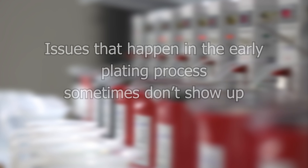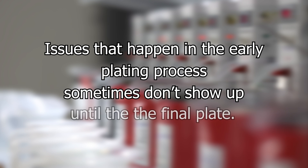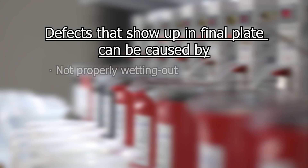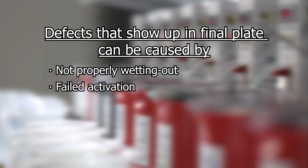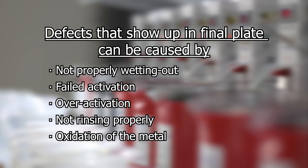There are certain issues that can arise early in the plating process that can sometimes be difficult to catch or don't show up visually as defects until the final plate. These are often the result of a piece not properly wetting out, failed activation, over-activation, not rinsing a piece off properly between steps, or oxidization of the metal.